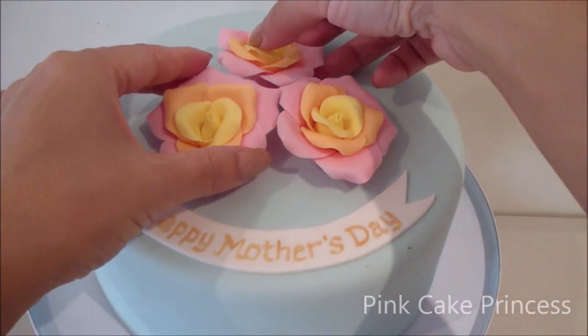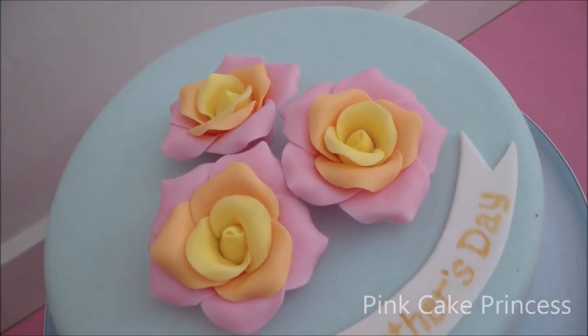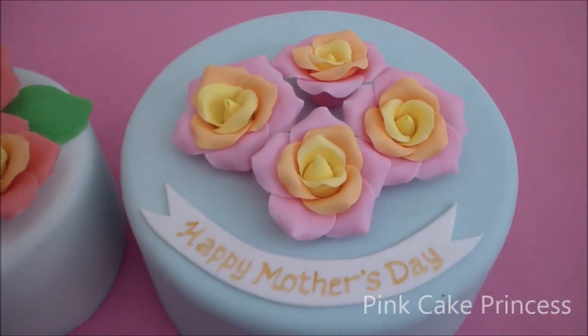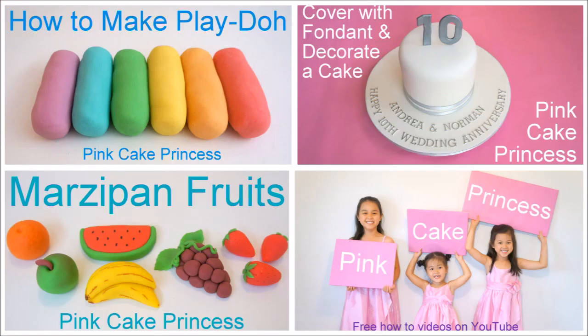And that's it — that's how to make roses out of Play-Doh and fondant, a fun project for you and your kiddies to do together. If you want to see more from my channel, you can click the links to see how to make my homemade Play-Doh recipe, which is not edible but heaps of fun, or my marzipan fruits recipe which is edible and can be molded very similar to Play-Doh. And if you want to move on to some actual fondant cake decorating, you can click the link to the cake. Thanks for watching, have a great Mother's Day — hope you enjoy it with your mum, and also your kids if you are a mum yourself. Bye for now!